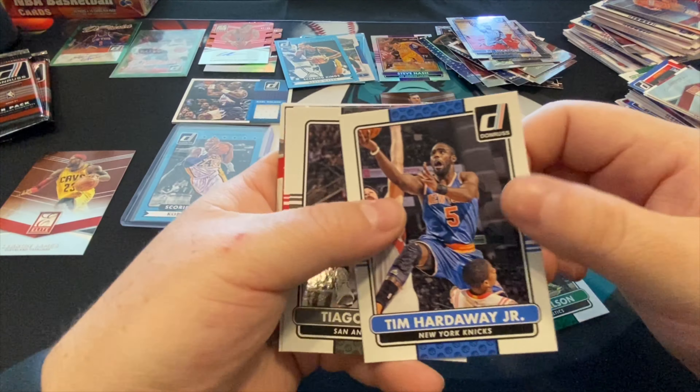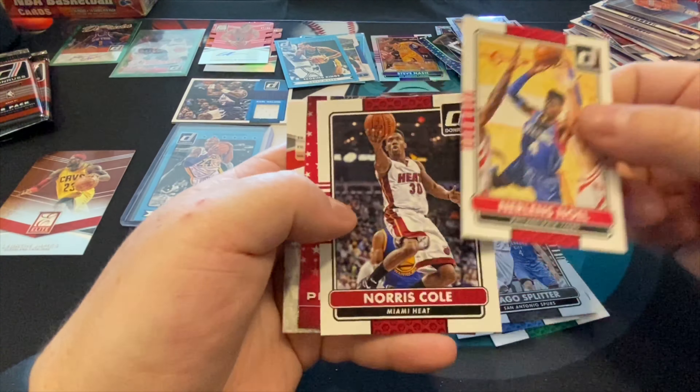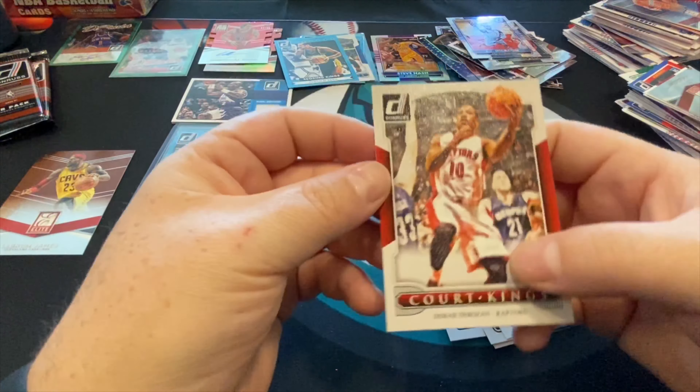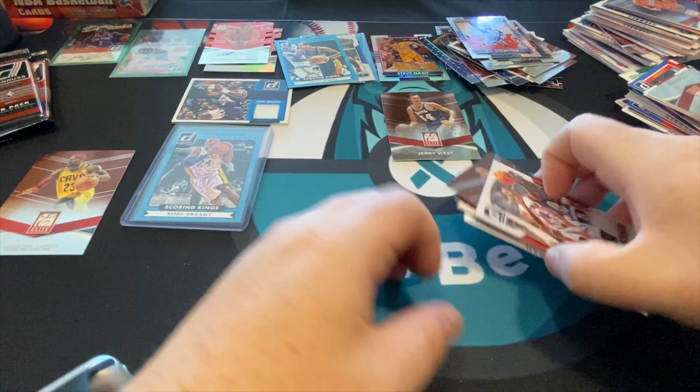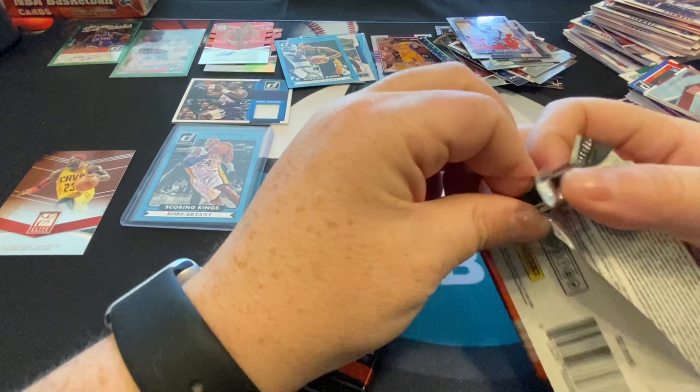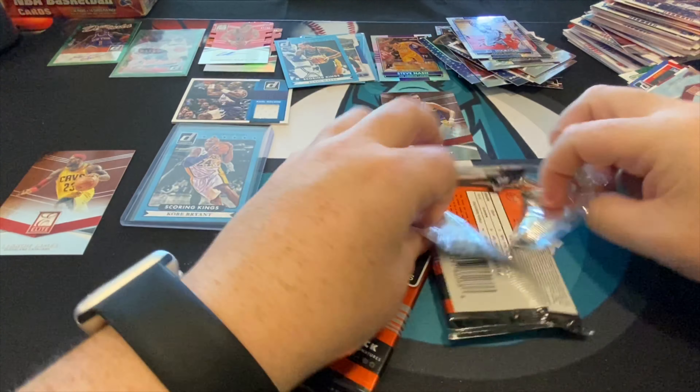All right, last three packs. If you're still with me, we appreciate the support, we're growing the channel — hit that subscribe button. There's Dwight Howard. This is an Elite Series and this is our Court Kings of Damian Lillard. Last two packs — this one is a little thicker.